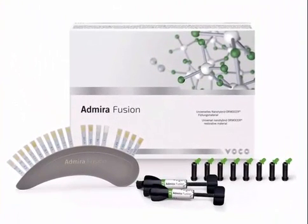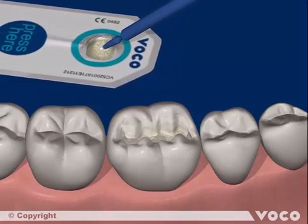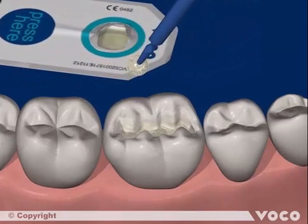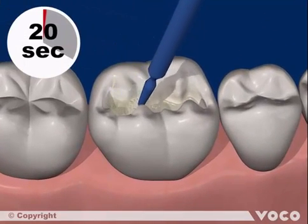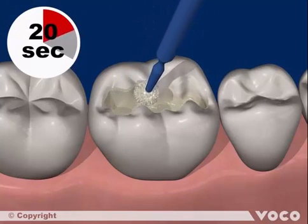In the following, we will show the filling of a Class 1 cavity with Admira Fusion. Cavity preparation, cleaning, and drying are followed by the application of the adhesive. Here, Futurabond U is used in self-etched mode. After activating and opening a single-dose blister, the adhesive is applied homogeneously to all cavity surfaces and rubbed in.